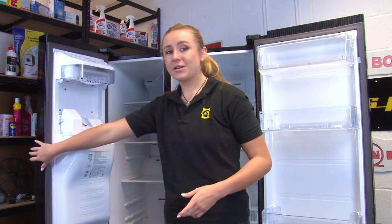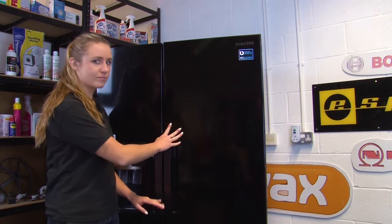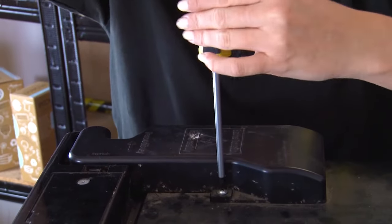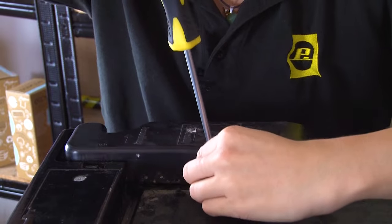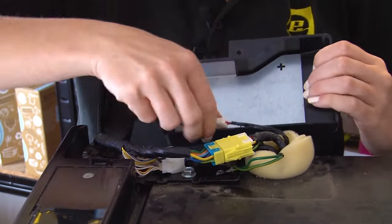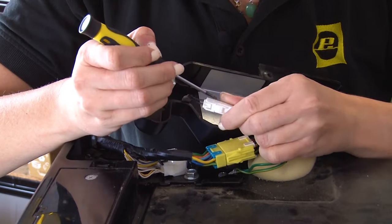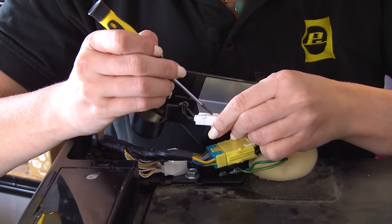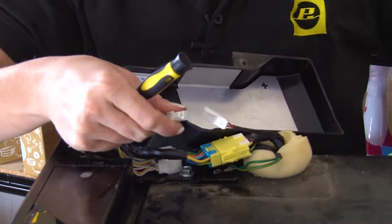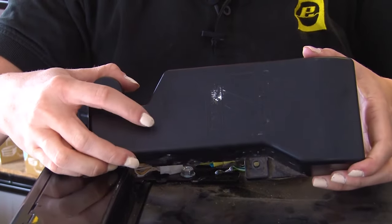Before carrying out the next step we recommend closing the doors first. Undo the screw that's holding the hinge cover, then carefully lift and turn over the cover to unplug the sensor plug. You can do this using a small flat blade screwdriver. Then remove the cover completely in the direction indicated on top.